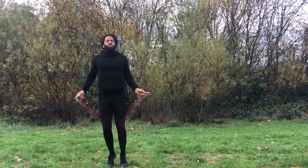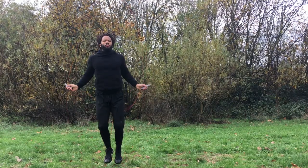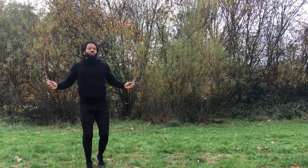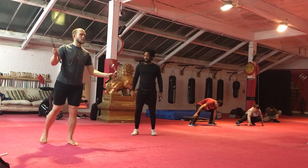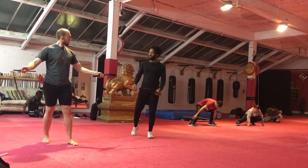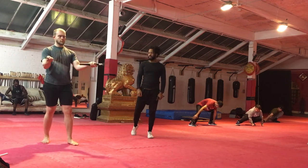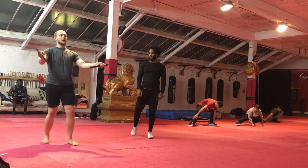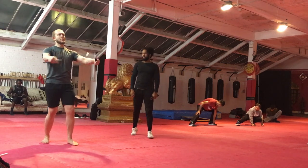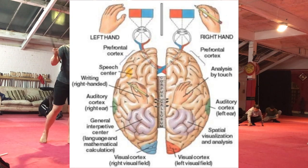Here's an example: if you tend to trip over the rope a lot and you notice it's catching your left foot more than your right, that could indicate your left hand isn't working on the same page as your right. With nunchucks, you're able to work the hands independently without the annoying aspect of tripping over a rope every five seconds. The second beautiful thing is that working both hands simultaneously works both hemispheres of the brain, so it's a mental practice as well as a physical one.